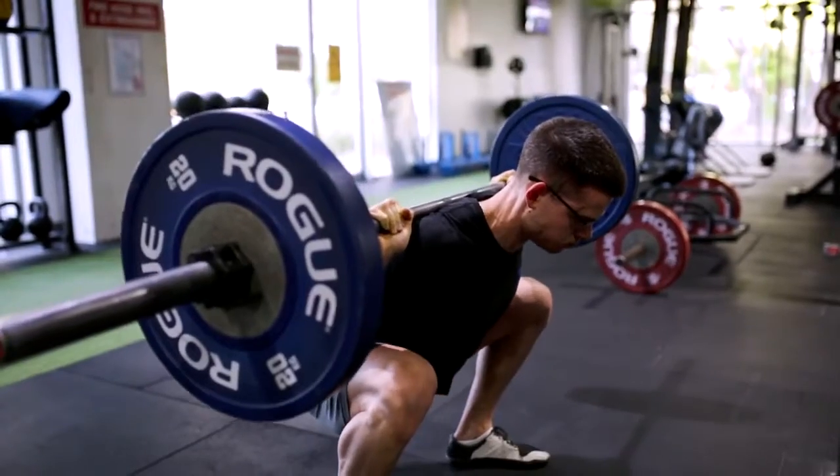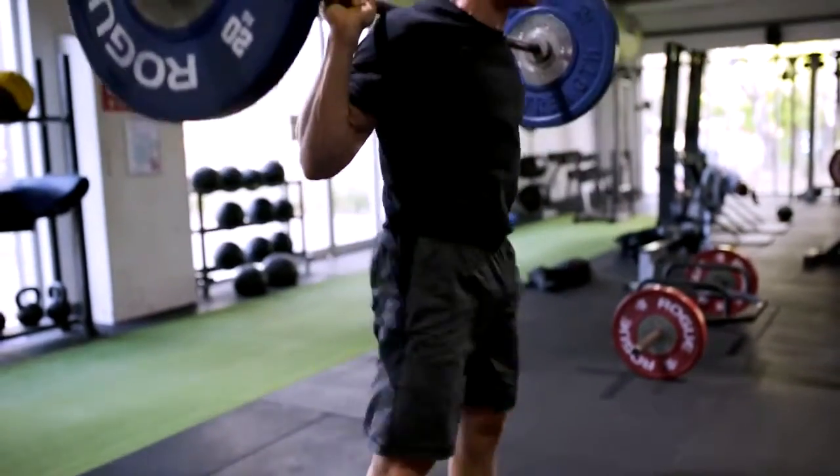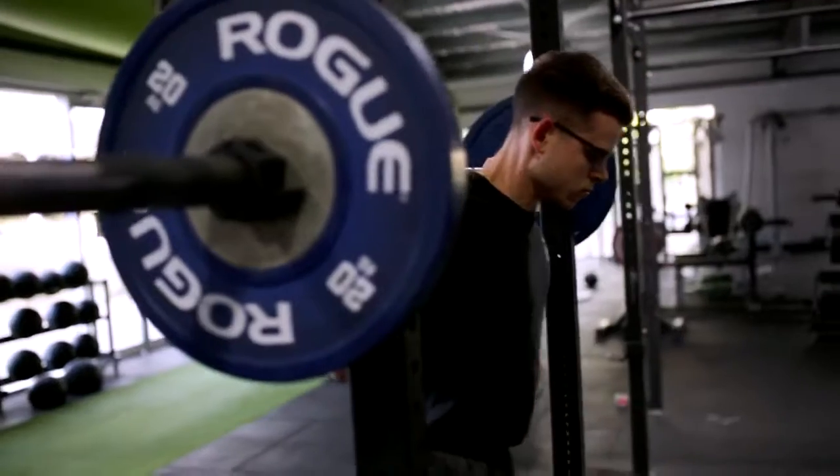Loading those glutes and hamstrings, knees are out, firing up, walking it straight in.